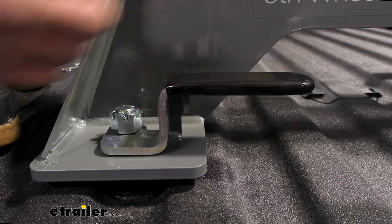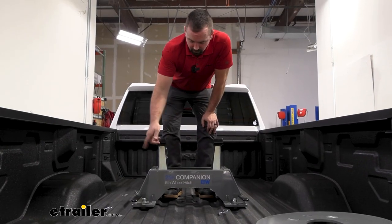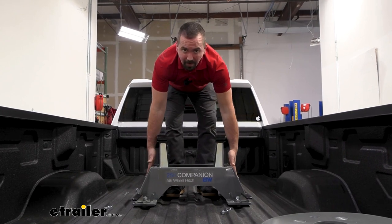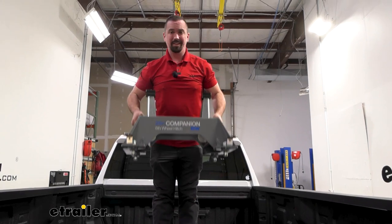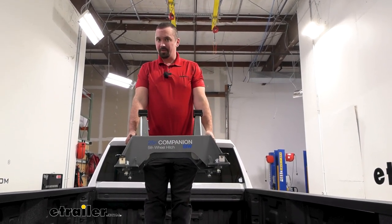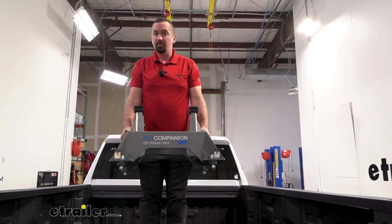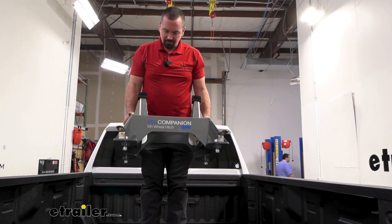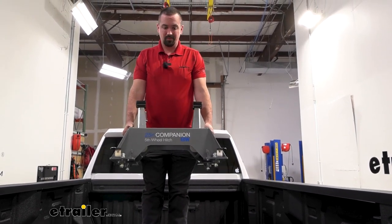I'll go ahead and get these four out and show you the base coming out. Once you have the base all unlatched, there are two handles to lift it up, making it nice and easy. This makes it a one-person job because you can separate it — where other fifth wheels you're going to struggle to do it by yourself and will probably need an extra set of hands. So if you constantly take out your fifth wheel, this is definitely going to be the best option for you.